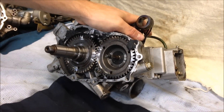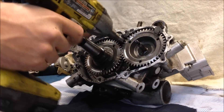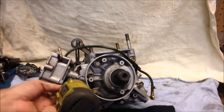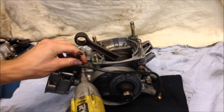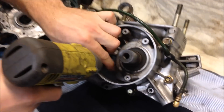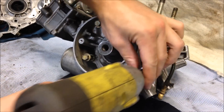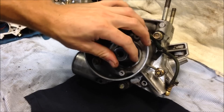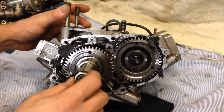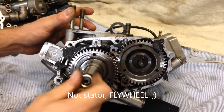Turn the engine around and pull these two 10 millimeter bolts on the opposite side, and remove the five 12 millimeter bolts as well. Next, to get this gear off, use the crank nut that holds the stator on — thread it on so it's flush.